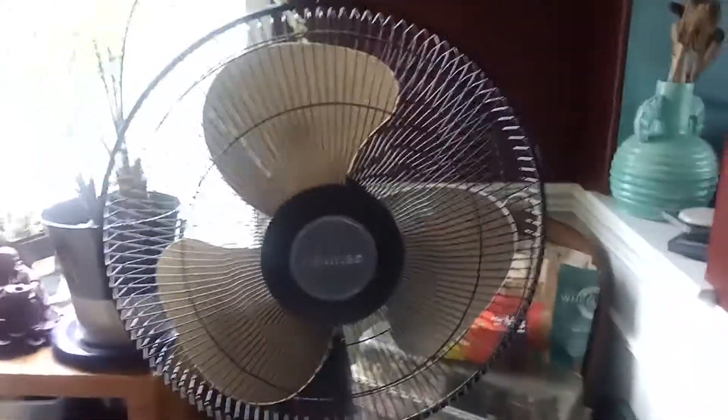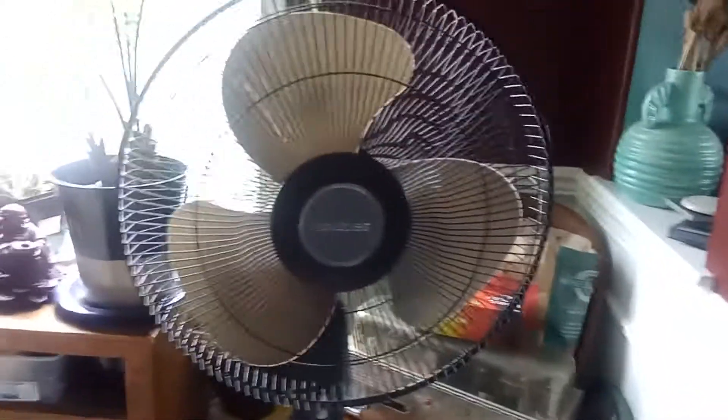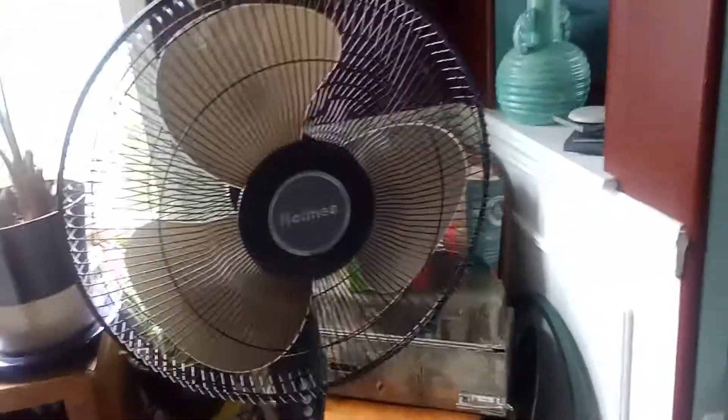It's got push buttons, which is my favorite. They still sell these — you can get these at Target for about $23 or $24, so it's a pretty cheap fan but it's nice. I like it. There's the base at full height, here's your off/speed knob at the back — that's where the price tag was, leaving that weird residue.